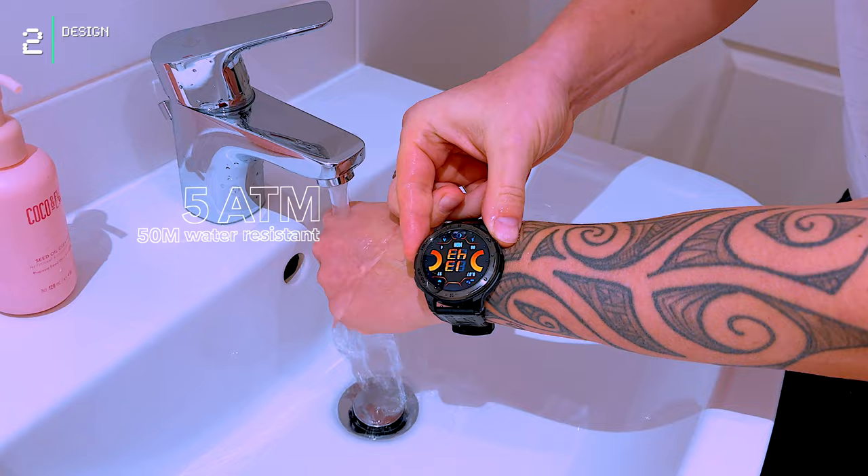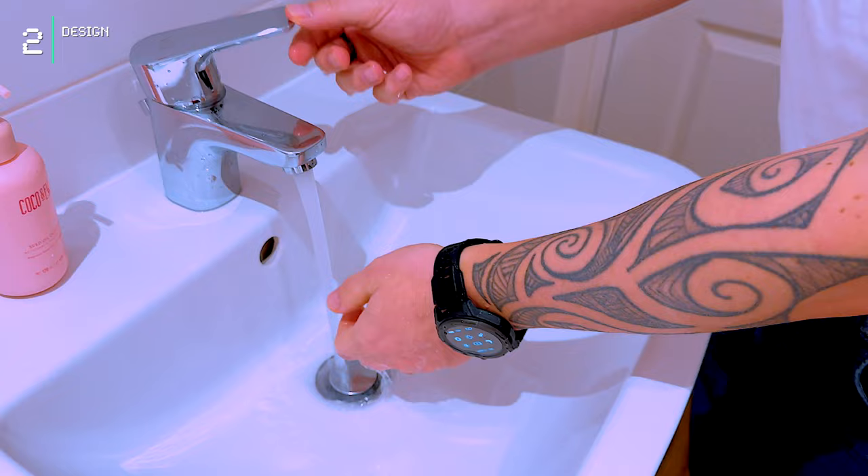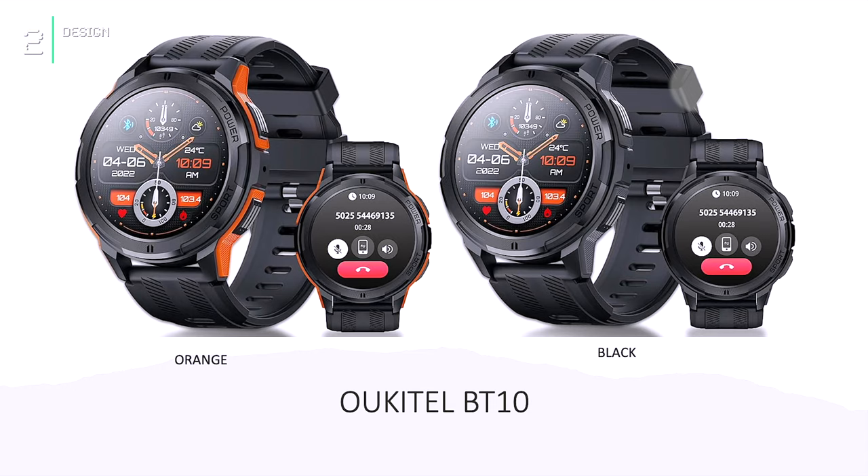The watch has 1 ATM water resistance, meaning it can withstand splashes, rain, or even shallow swimming. However, I wouldn't recommend scuba diving or strenuous water activities. The watch is available in black and orange.